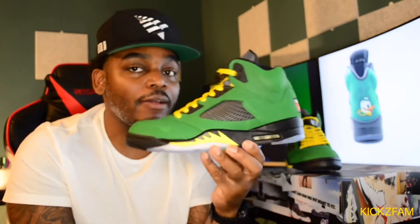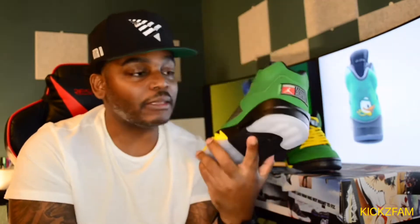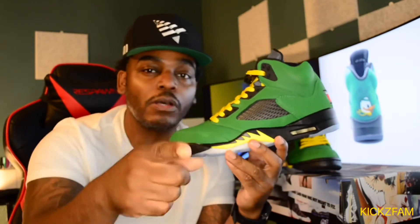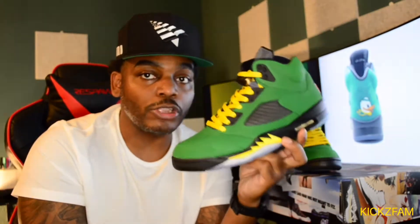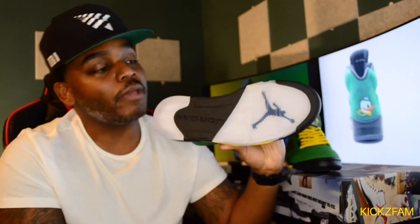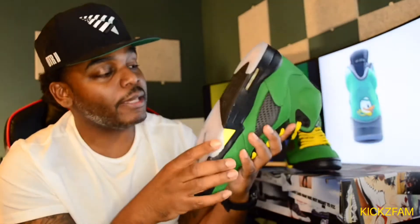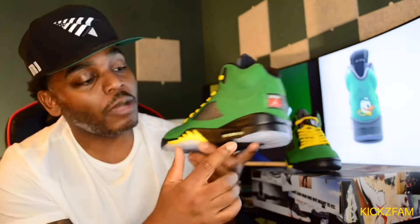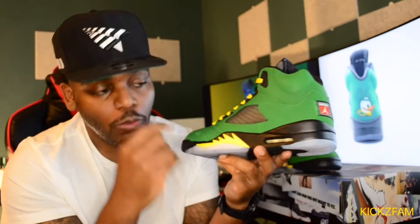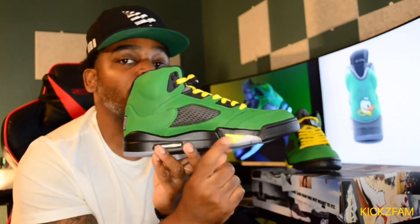Looking at the shoe, you have your Jordan standard 5, and everybody knows 5s are not my favorite — but we're gonna get into these and see if I actually like them. First look, I think that color is vibrant. I love green — if you saw my Kobe review, green is one of my colors, so I really like this bright green color on this shoe. Starting with the sole, you have that clear sole — nothing different, standard clear translucent sole with a Jumpman and Jordan written there. Moving into the midsole, air bubble on the back, black polyurethane midsole, followed by your sharp teeth in yellow — that Oregon yellow. The entire midsole is that black color and then you have a little accent of yellow.